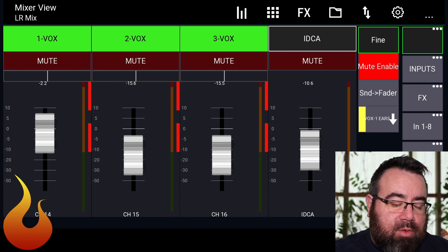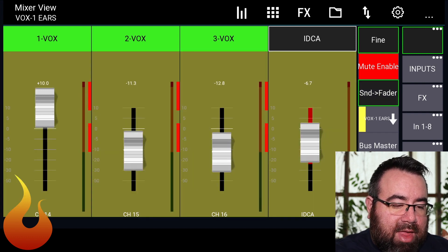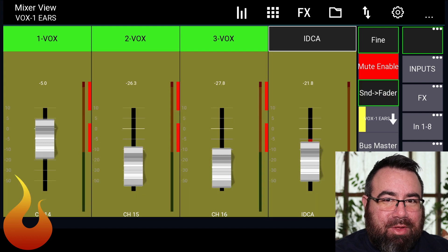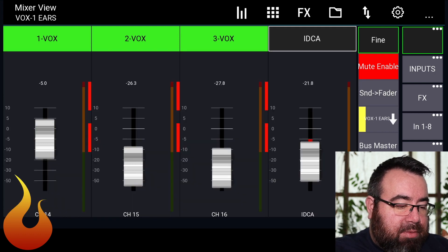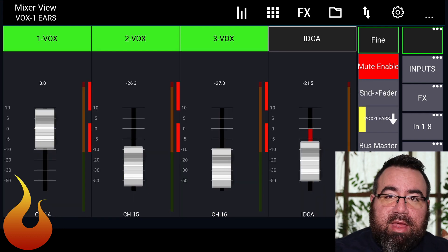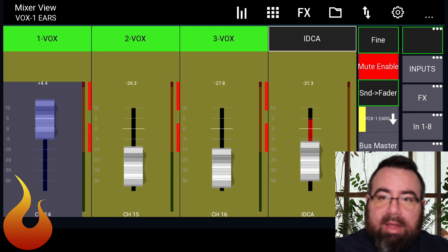So we're going to hop into Vox 1's ears, hit sends on fader, and you can see Vox 1 is at plus 10 — all the way up in the Vox 1 ear mix. What I'm going to do is pull down the iDCA while watching the Vox 1 fader, trying to get it to about negative 5. Obviously, tell your vocalist you're doing this before you start. Ask them to turn their body pack up while you're turning their mix down. Now I can take that Vox 1 fader and push it up to about unity, creating a 5 dB contrast that didn't previously exist.